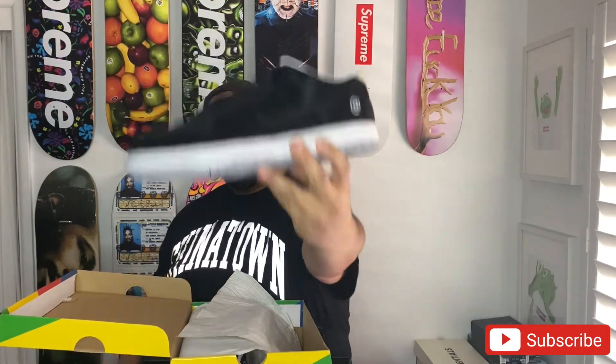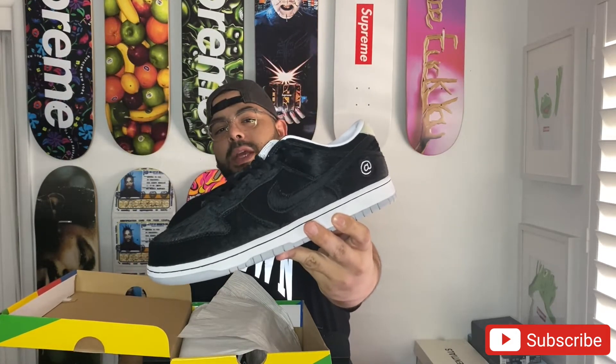I'm just so happy to get a W, man. I can't express it enough — oh my god, I love these so much. So of course we have the Medicom and Nike Dunk SB Low.